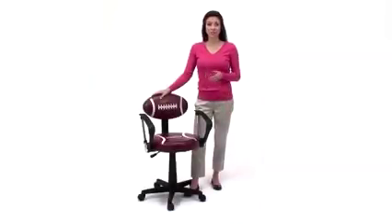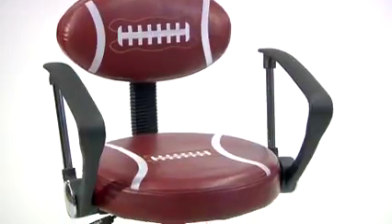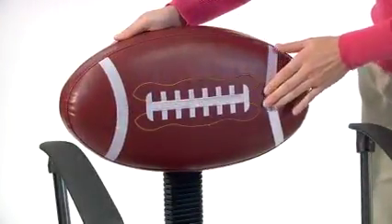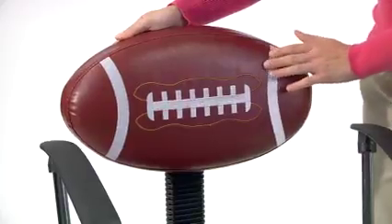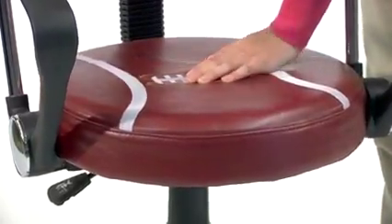If you've got a young football fan in your home, then the Football Task Chair by Flash Furniture might be just the right chair for them. This chair's uniquely shaped back and seat are patterned in the likeness of a brown and white football. The seat and back cushions are filled with comfortable high-density, fire-retardant foam.